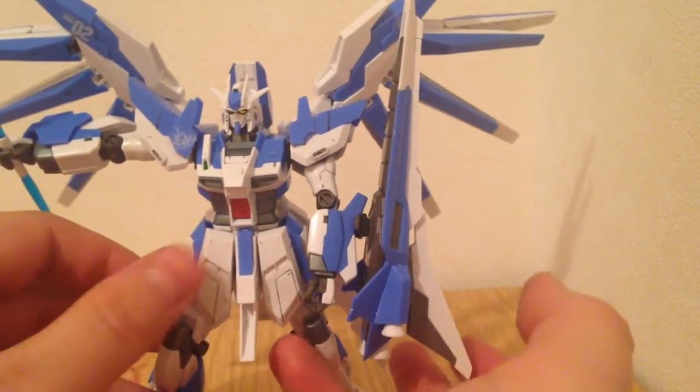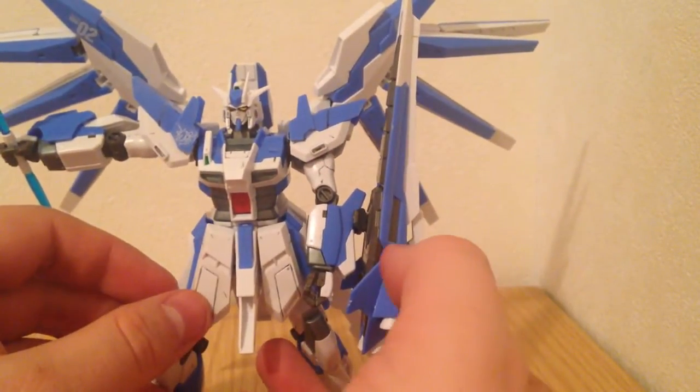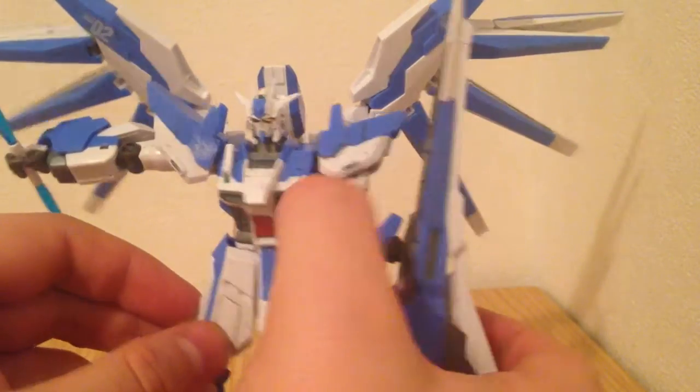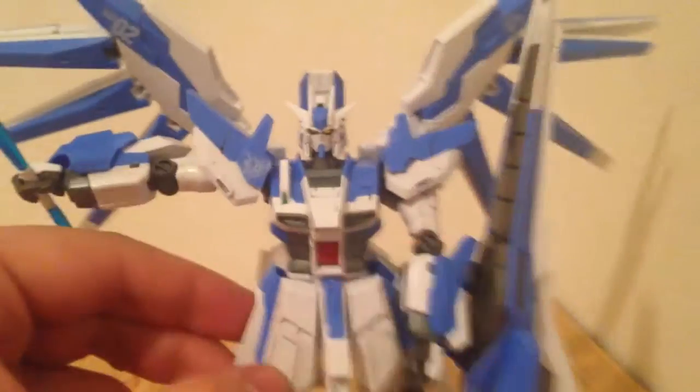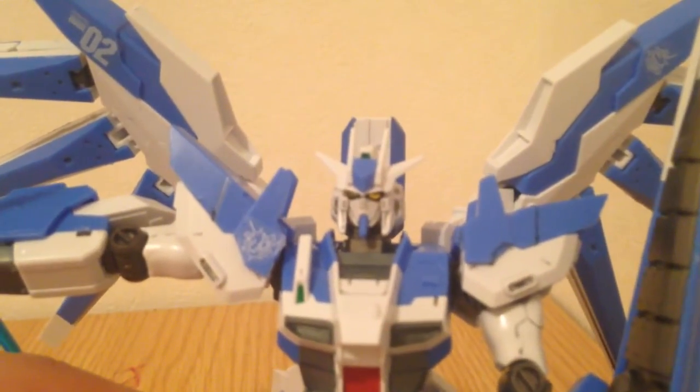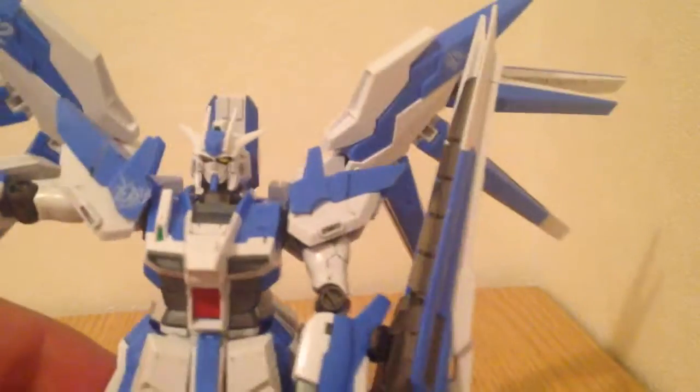He also benefits greatly from some basic panel lining, which you can see I've done here. He's got a little bit on the arms. I did the face. Those eyes are really nice — the eyes are a sticker, and they did turn out pretty well.